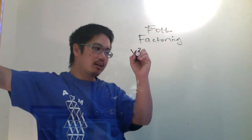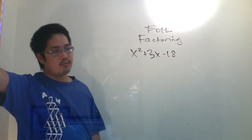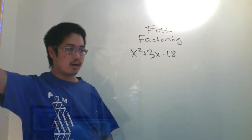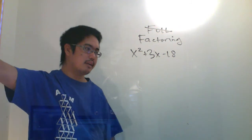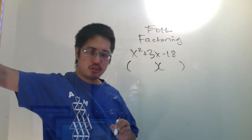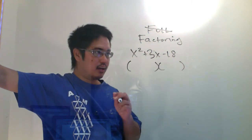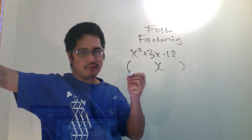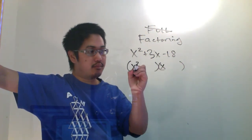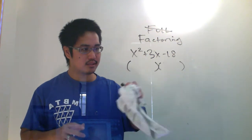Let's make up a problem: x squared plus 3x minus 18. You've got to be careful with making up problems because sometimes they might not come out nicely, but there are techniques for when it doesn't. Here's how you do it. You put a parenthesis and a parenthesis. This is trick number one. You ask yourself, what times what will give me x squared? Well, that's pretty straightforward — x times x. Put an x and an x. You'll be happy.